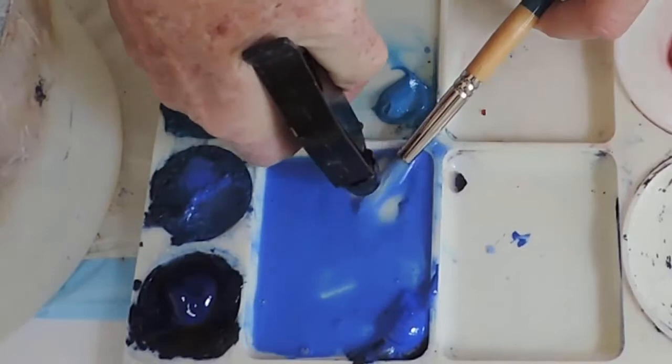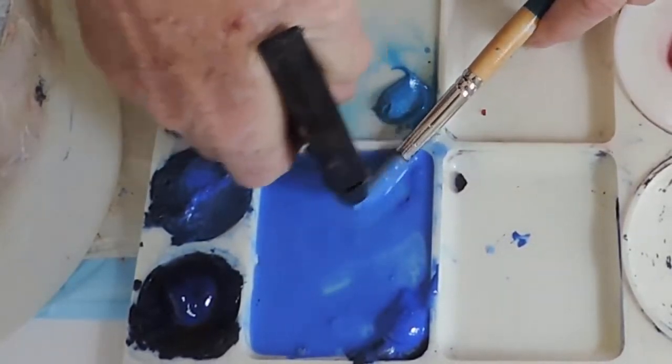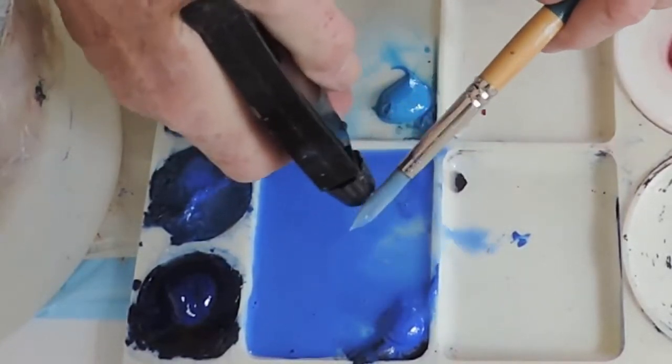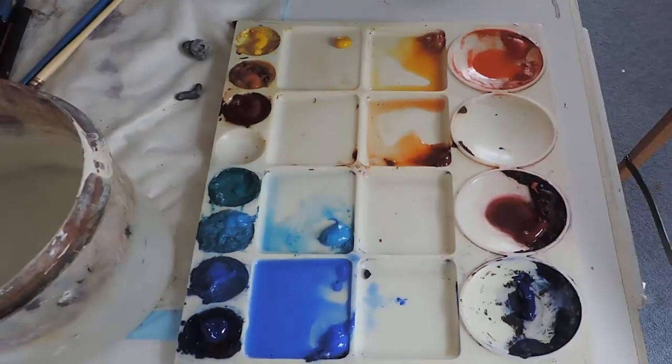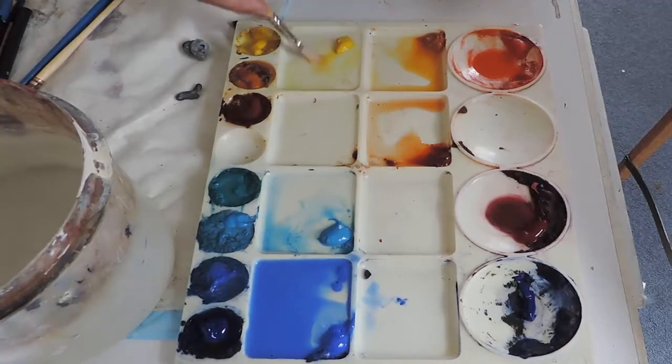When I'm changing from one colour to another, I just spray the colour out, which dilutes my puddle a little but wastes very little paint. Normally I would work from light to dark.